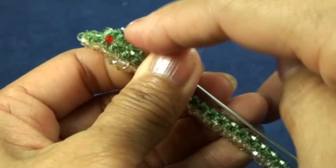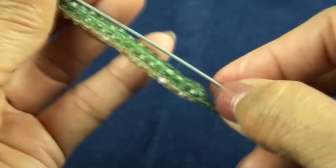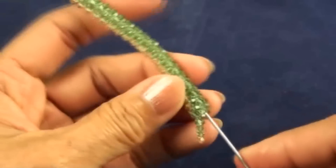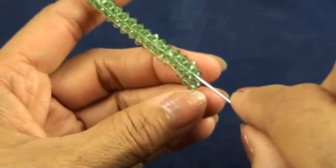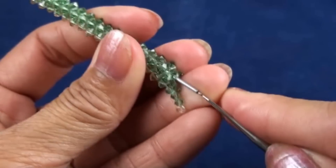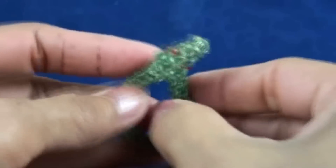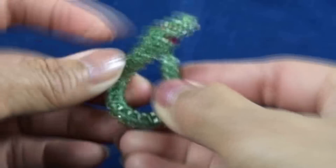Now we will need wire. Measure from head to tail and cut, then put it in the middle of the body right here. You might need some tools to help — I use a crochet hook. Then we bend the body and make it curve up a little bit like this. Thank you for watching and see you next video.